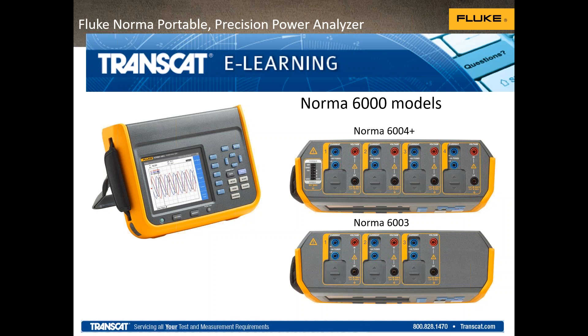At this time, I'm going to turn the presentation over to Jason. Thanks, Christina. I appreciate everybody joining us today. We're going to go with a little overview of the Norma 6000.